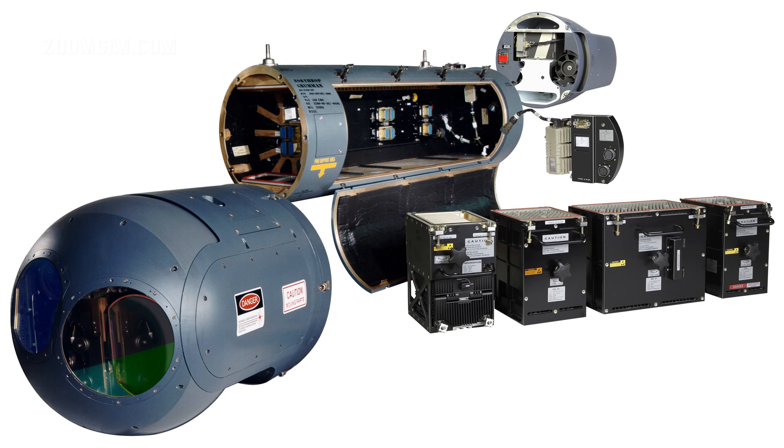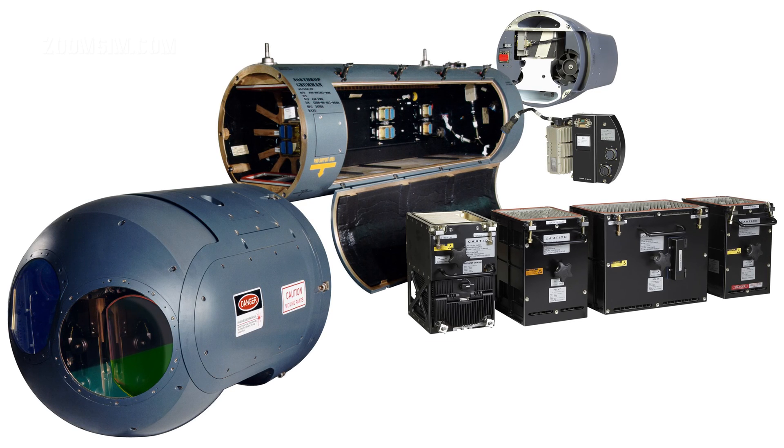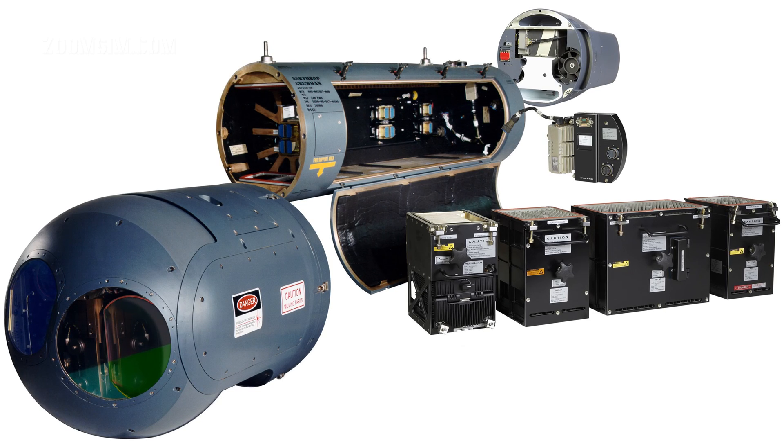Automatic and stabilised target tracking, consistent with weapon delivery manoeuvres, simplifies target detection and recognition and use of precision-guided weapons on a single pass.